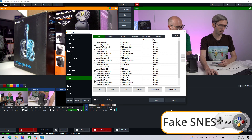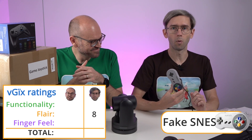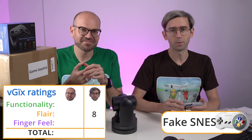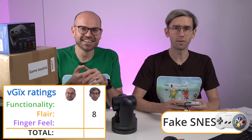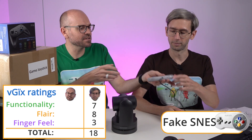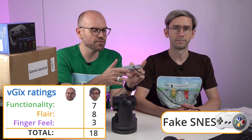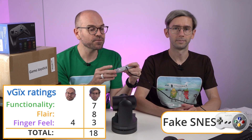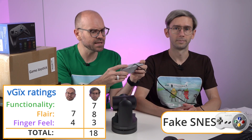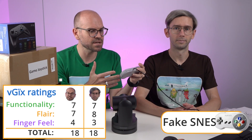So that one actually works! My ratings for this one: I like it a little bit. Eight for flair, seven for functionality, and I'll give it a three for finger feel. The finger feel is pretty terrible — I'll give it a four. For flair, I still think it looks pretty cool, so I'm going to go with a seven. And for functionality, it's absolutely usable — totally small. So I'm going to go with a seven as well.